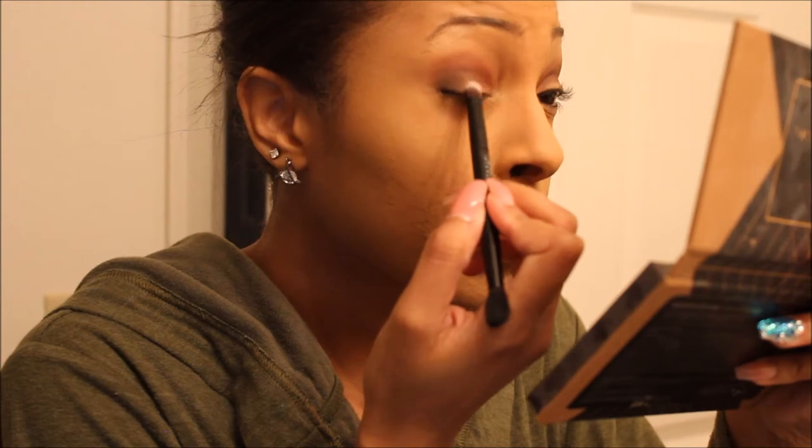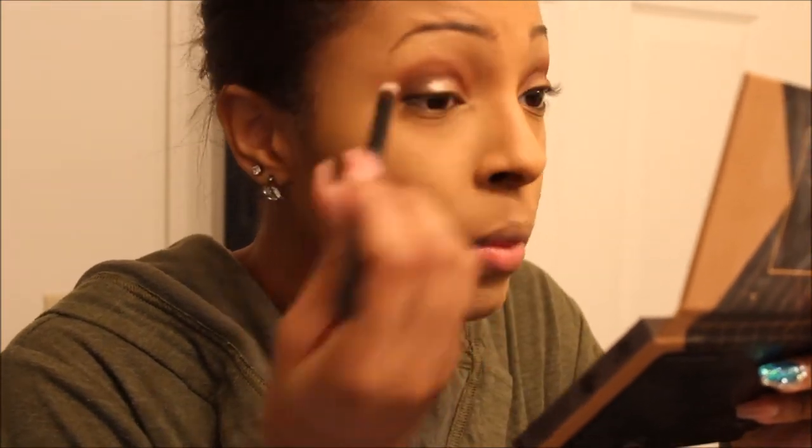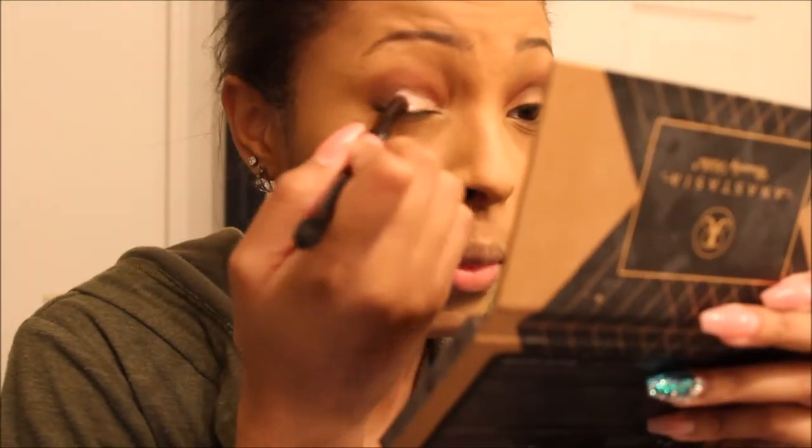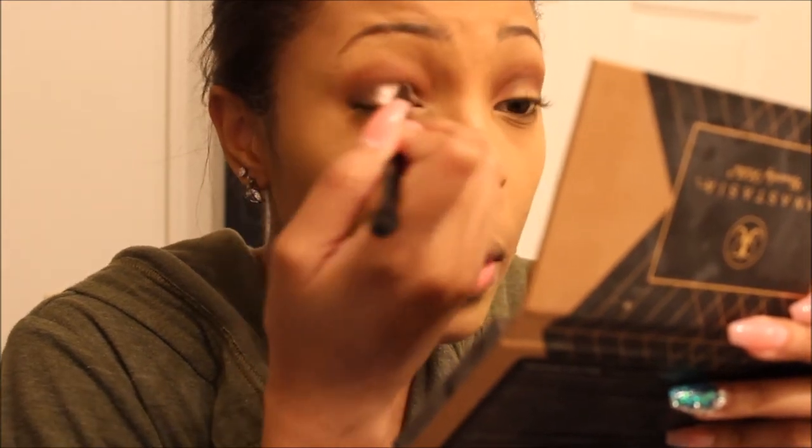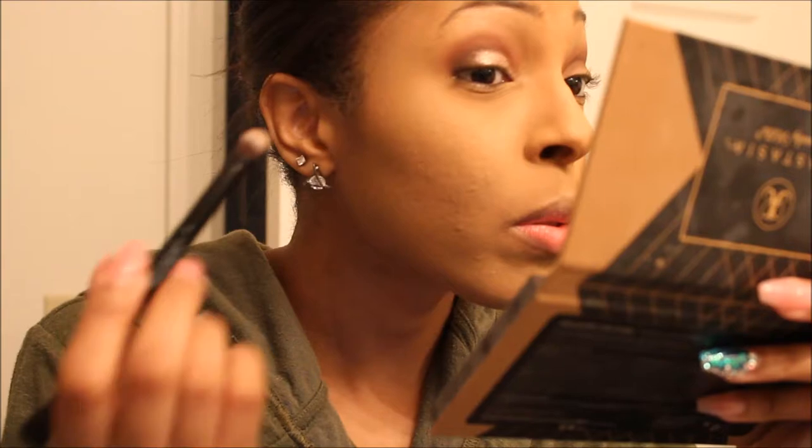At this stage, I take the color Pink Champagne from the same palette, put my brush in it, sprayed the brush with some primer to make it a little more intense, and then put it on my lid. So that's what's happening now.